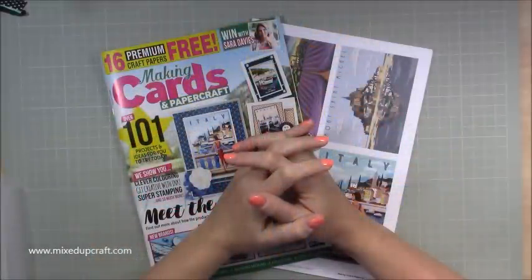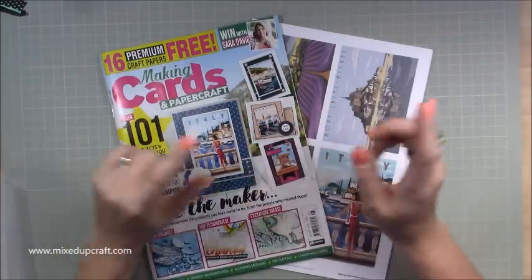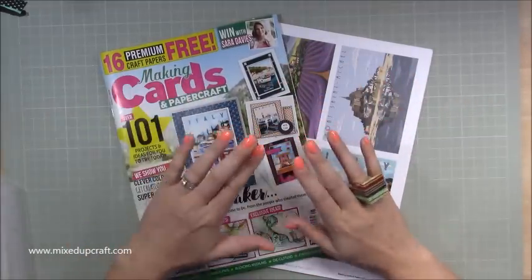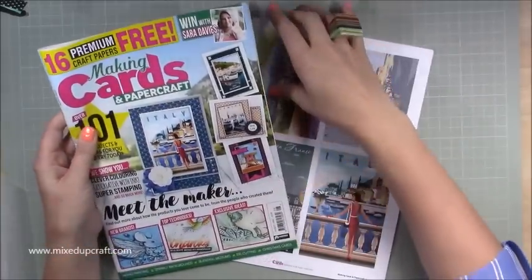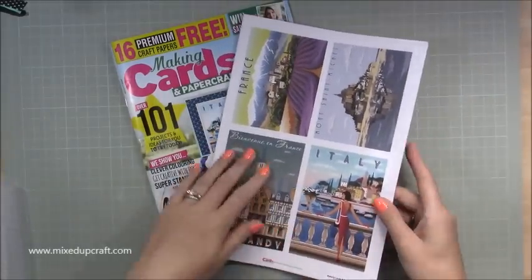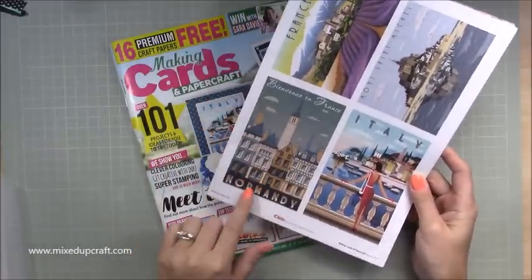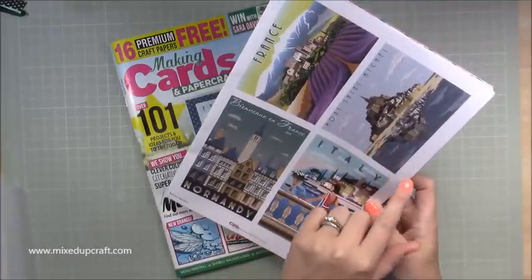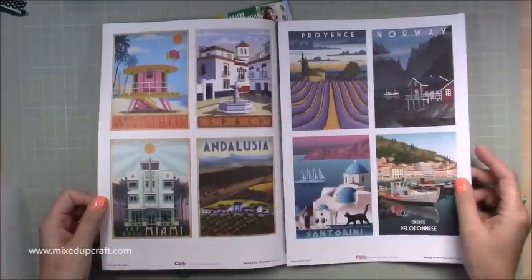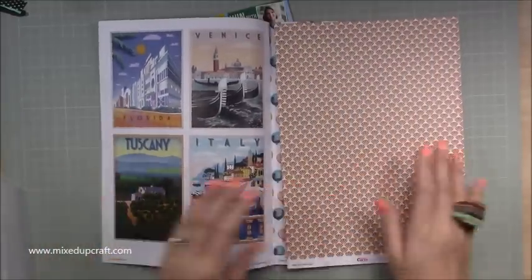Hi everybody, it's Sam at Mixed Up Craft. Thank you for joining my tutorial today. I've got the Making Cards paper craft magazine, August 2018. As soon as I saw it, the card inspiration is brilliant, but these papers screamed to me as a little travel album. Look at these wonderful scenes of different countries: France, Normandy, Italy, St. Michael's Mount, Miami, Spain, and Santorini.